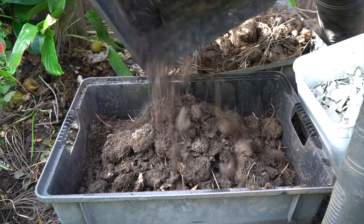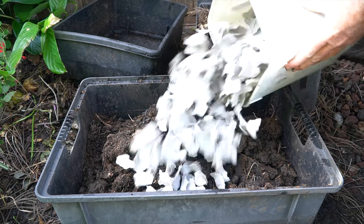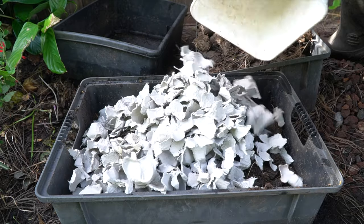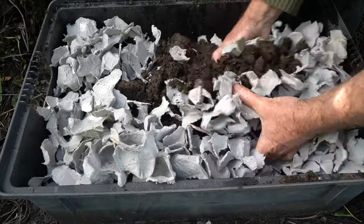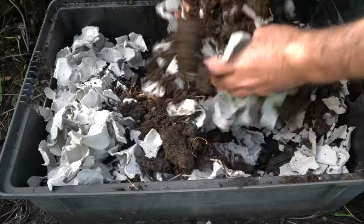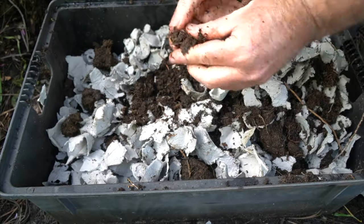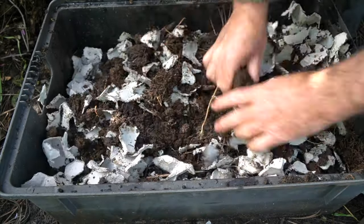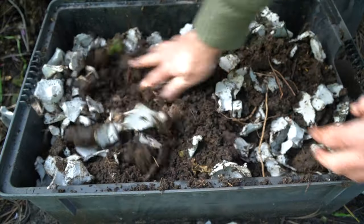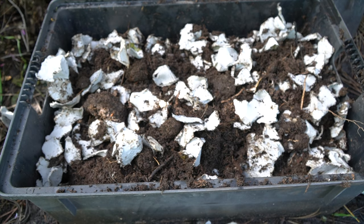I've got the cocoa peat down there, I'm going to add the cow manure, and I'm going to put in the cardboard — the egg carton cardboard. Now it's dry, but it will soak up a lot of the moisture. Because it's been raining outside, the cocoa fibre and the cow manure hold quite a bit of moisture, so I think it's going to be a perfect combination. That looks pretty good to me — I just need to put it in a bucket and then get it ready to go in the new worm farm.